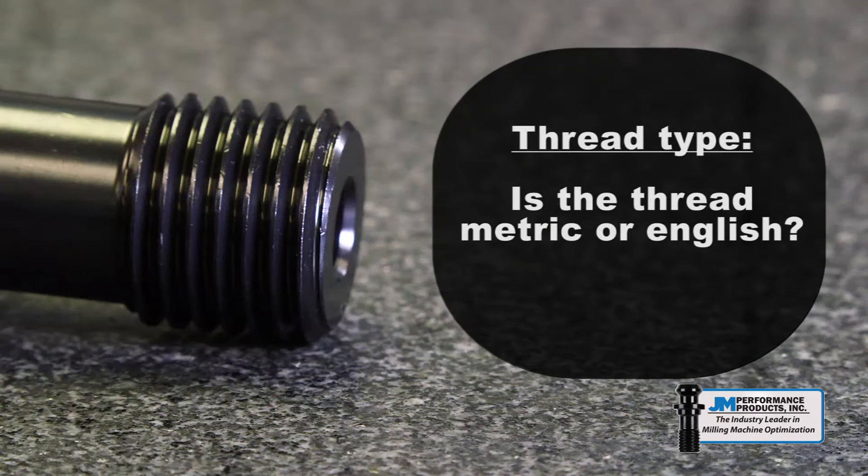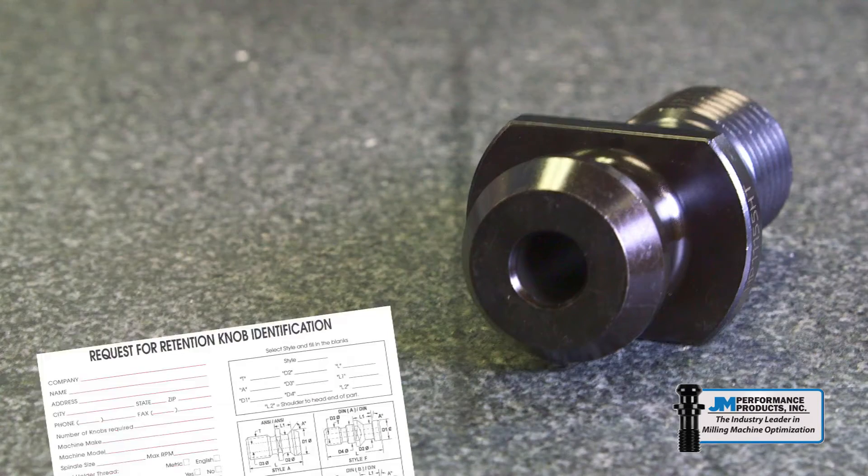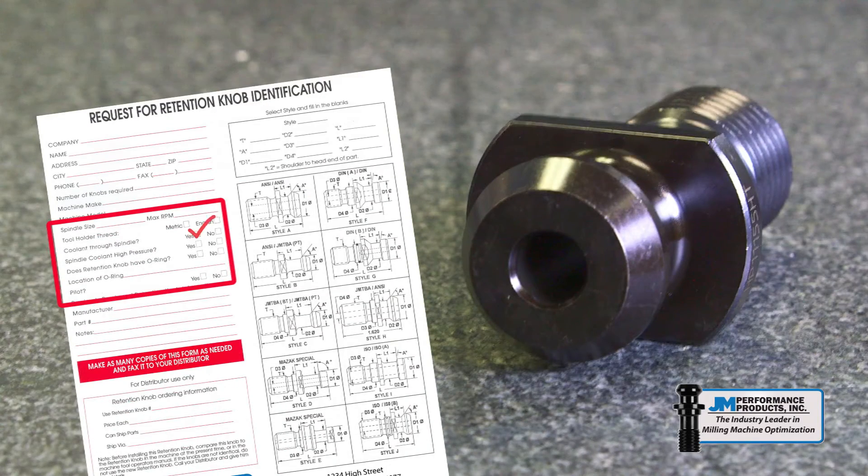What is the type of thread? Tool holders require metric or English threads — metric threads are stated in millimeters and English threads in inches. Does the knob need to have a hole for coolant fed through the spindle? If it is not through the spindle, is the coolant side or flange fed? If the machine is coolant fed, is it high pressure coolant? Does the machine manufacturer require O-rings on the knob, and if they are required, are the O-rings on the head side, thread side, or both?